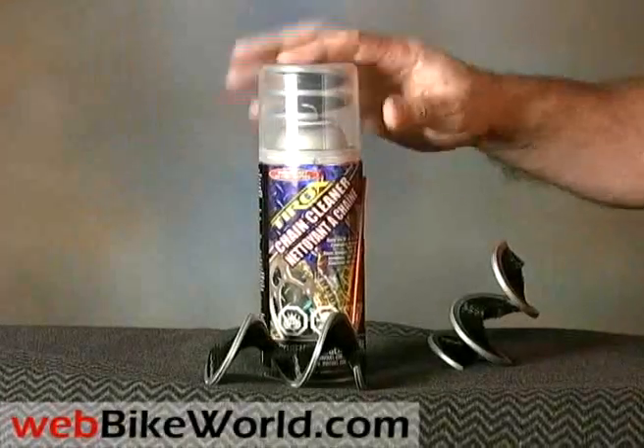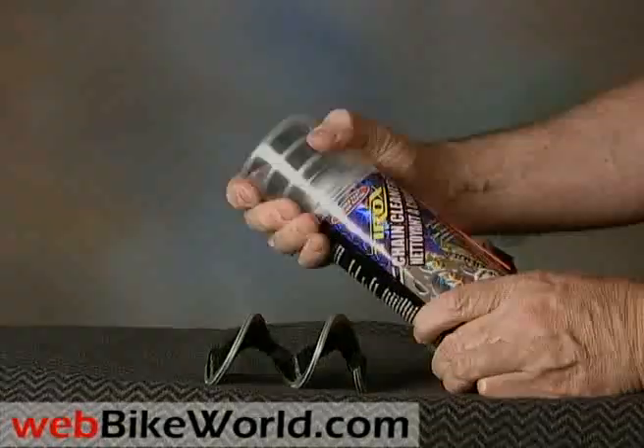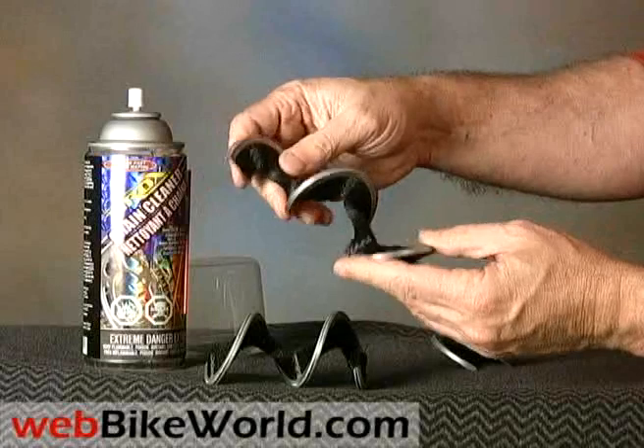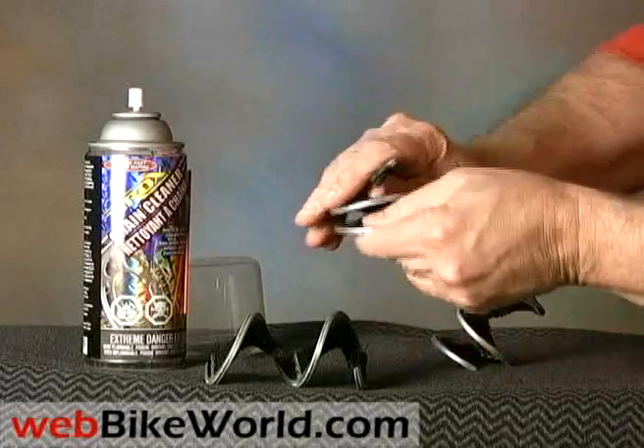The brush fits inside the cap on top of the can, which makes it pretty handy. You can pull and stretch the brush to wrap it around the chain — in fact that's the trick. Don't be afraid to bend this baby around to get it to thread onto the chain.